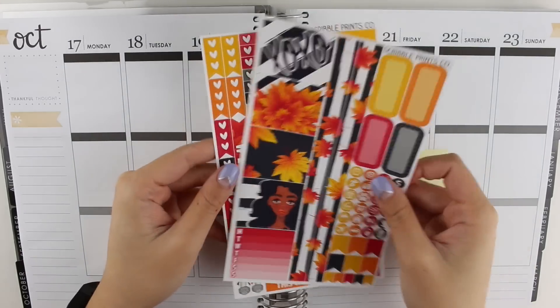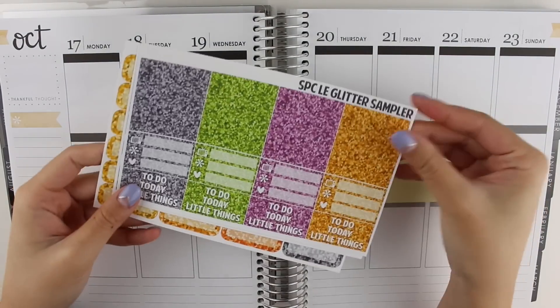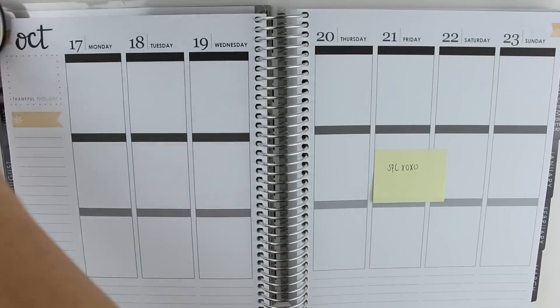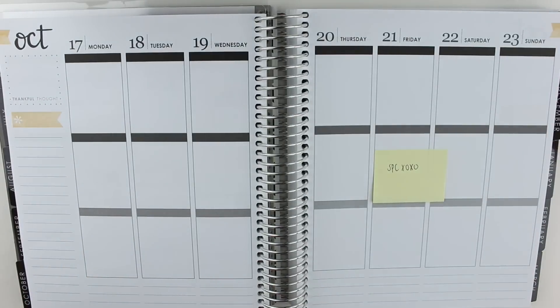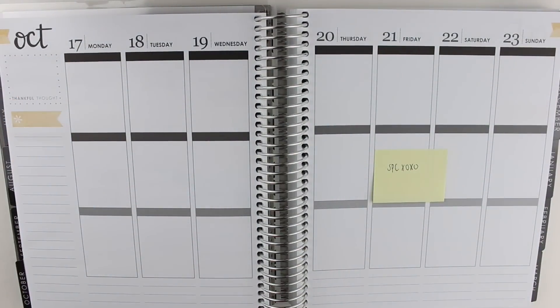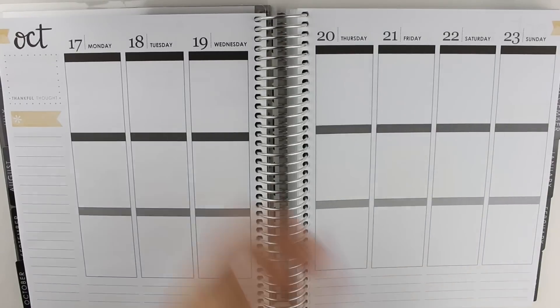Hi everyone, I have a plan with me video for you today. I'm using the XOXO Personal Kit from Scribble Prints Co. And since it is a personal kit, I decided to pull in some glitter quarter boxes and a limited edition glitter sampler, also from Scribble Prints Co. I chose a bunch of washi tapes to use that match the colors this week, and the pens I'm using are the LaPen permanent marker and the Papermate Inkjoy gel pen in 0.5mm.